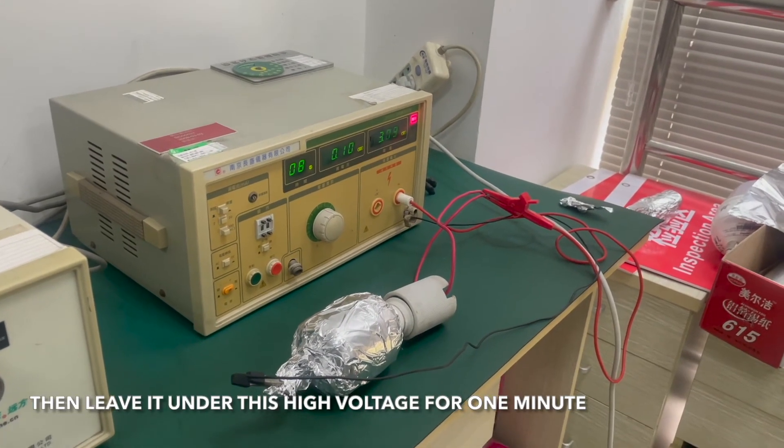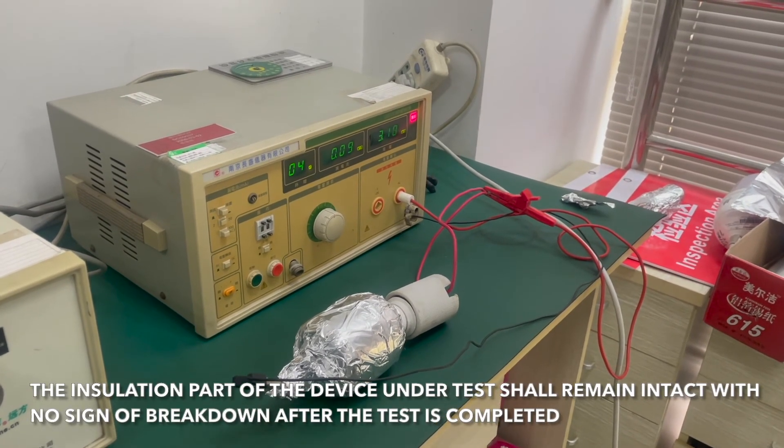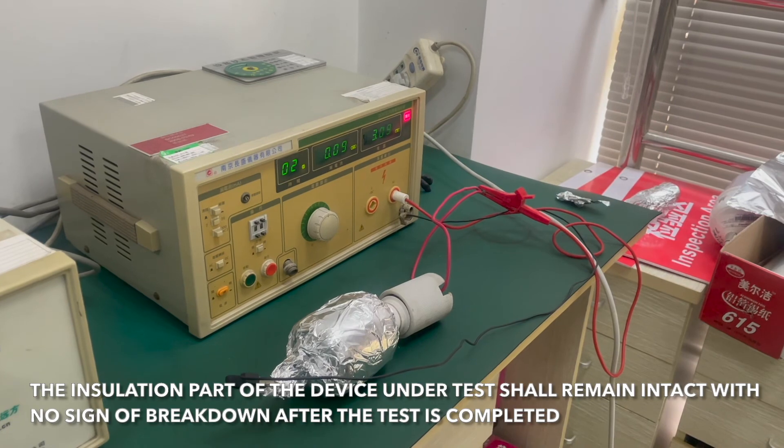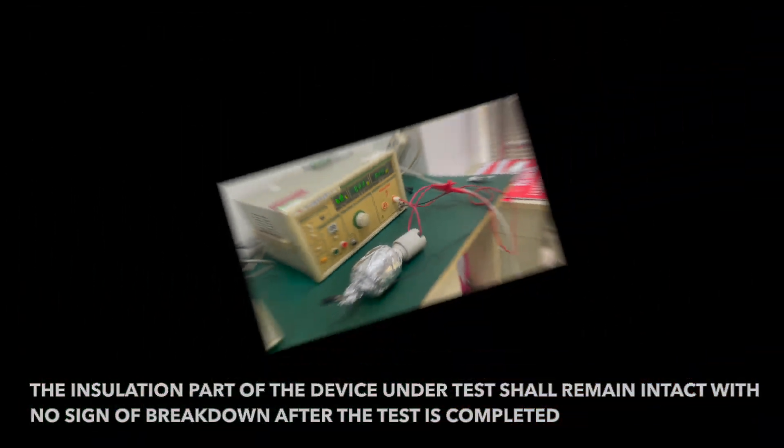Then leave it under this high voltage for one minute. The insulation part of the device under test should remain intact with no sign of breakdown after the test is completed.